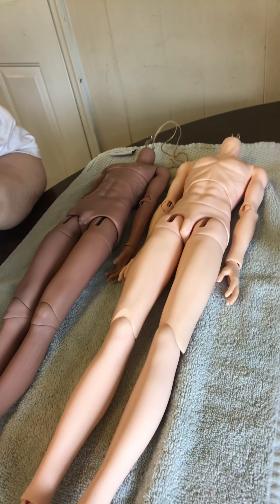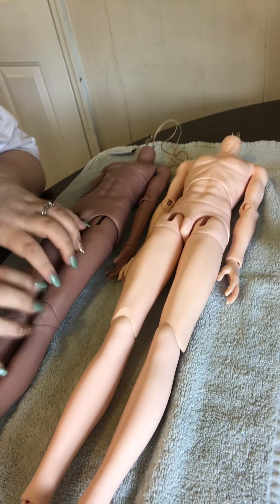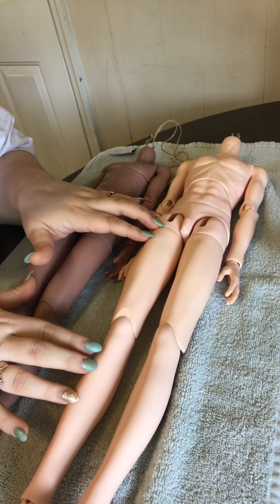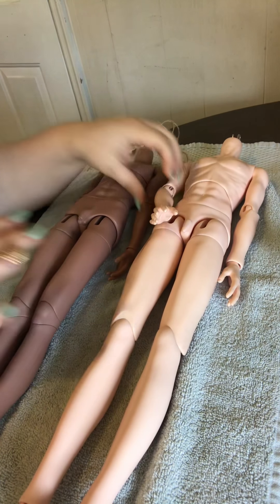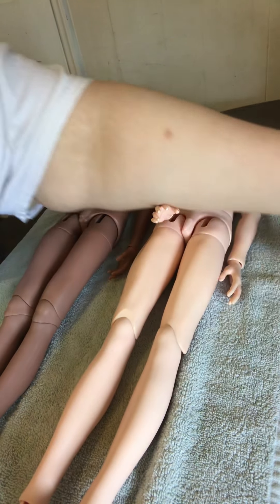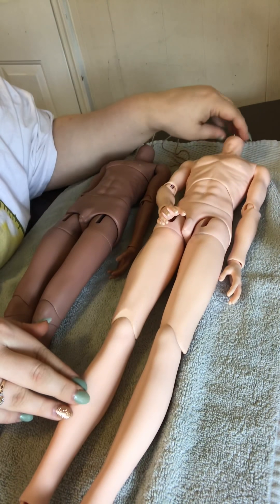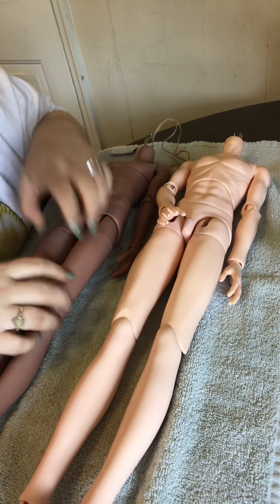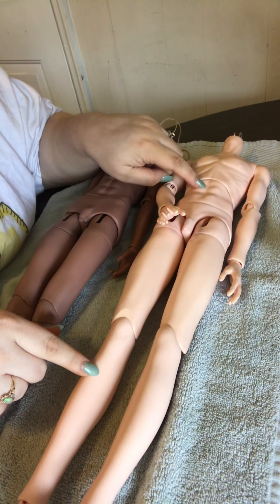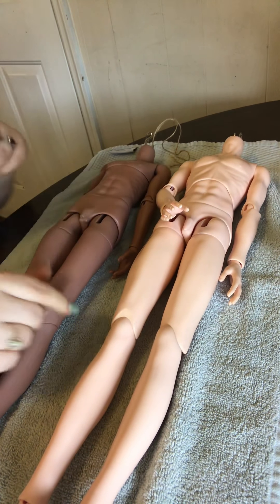Hi guys, this is Tiffy for JD Crafts and I'm doing a body review between the Resin Soul boy and the Mirror Doll boy — the double jointed, kind of newish one. The Mirror Doll boy is 61 centimeters and the Resin Soul boy is 60 centimeters. The Mirror Doll is $108 and the Resin Soul is $155.